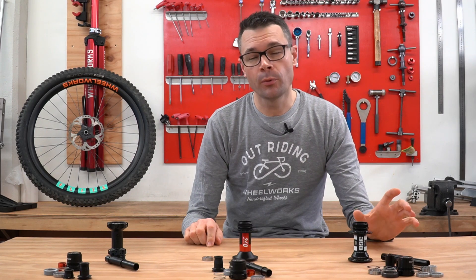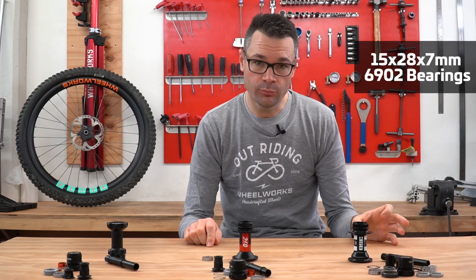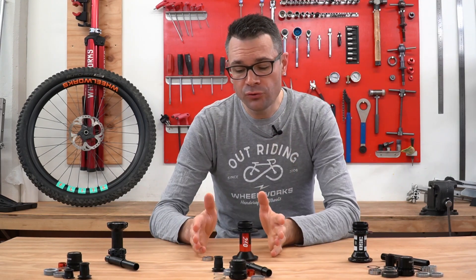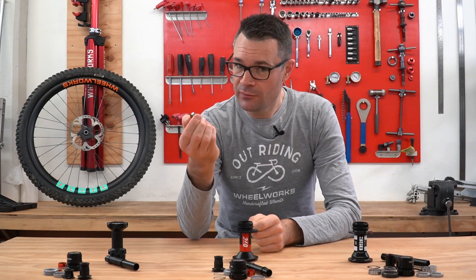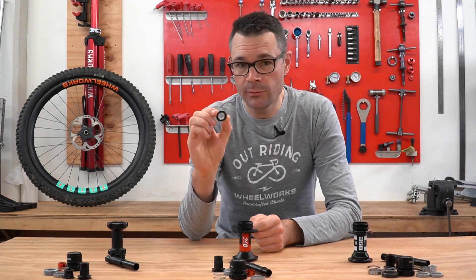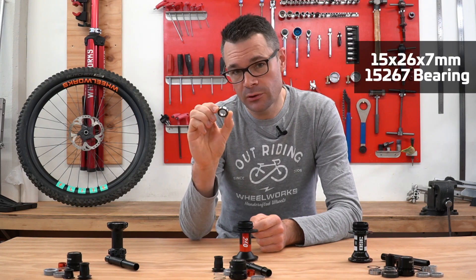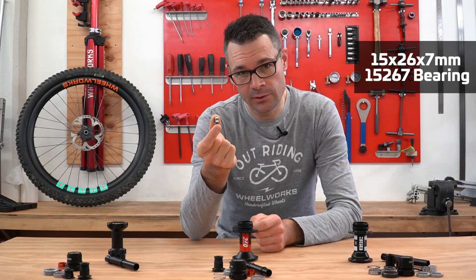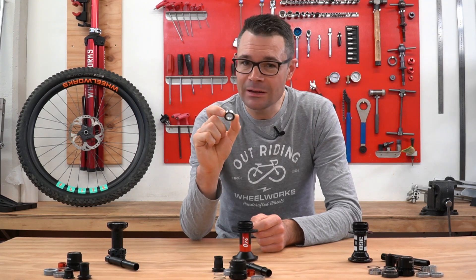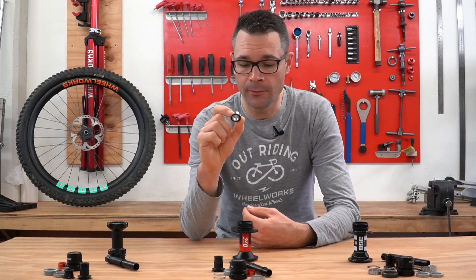The 350 uses two bearings. Both are 15mm internal, 28mm external, and 7mm wide — a standard hub bearing that a lot of hubs use. With the new 240 EXP, they've saved a little bit of weight in the bearings. Bearings are steel, so there's a big chunk of weight to be saved. These also have a 15mm internal, but they're 26mm external and 7mm wide — a little bit smaller. This bearing is not quite as common, so it'll be a little harder to find down the road. But DT Swiss do have good backup support, so you should be able to get them.